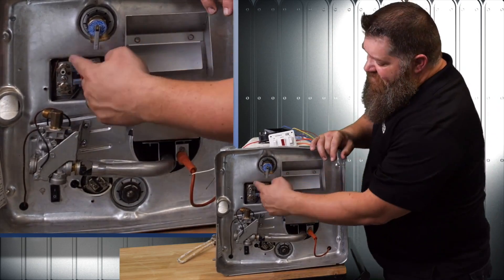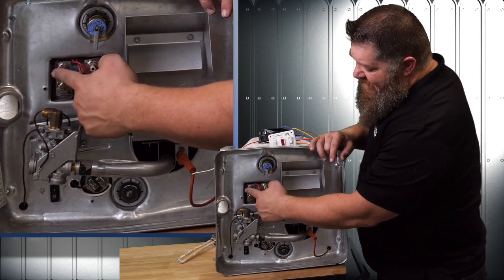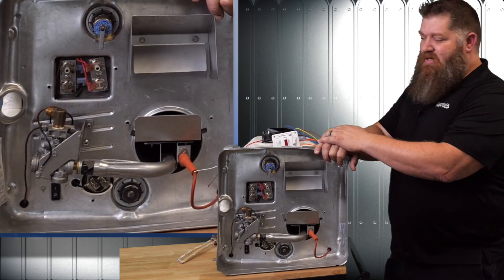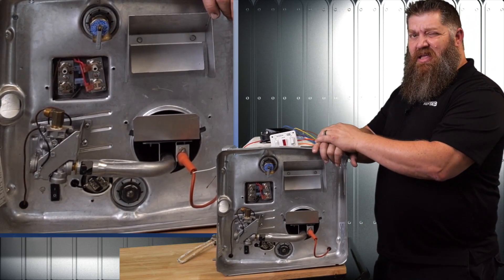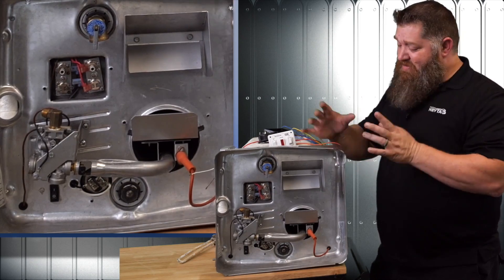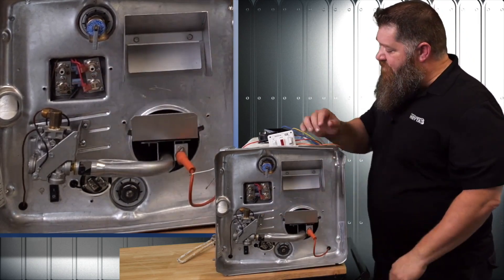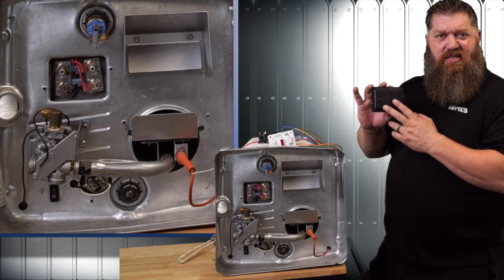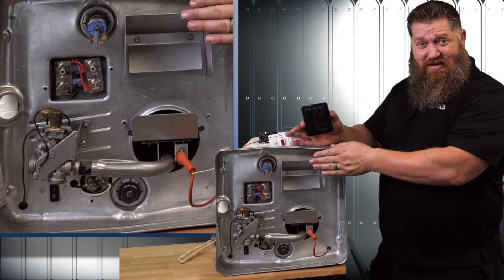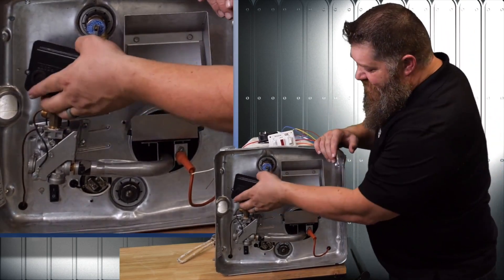We have a safety on the Suburban — a high-temperature limit switch. That's the first one. The second disc is an emergency cutoff. Once it reaches roughly around 190 to 200 degrees, that one will pop. If that one pops, you're not resetting it — we need to find out what's going on. You can't change the temperature; it's set at 140 degrees by those discs. That's what's behind here and what actually regulates the temperature.